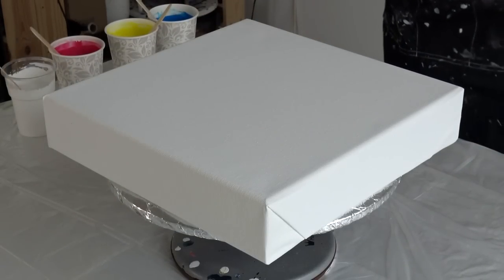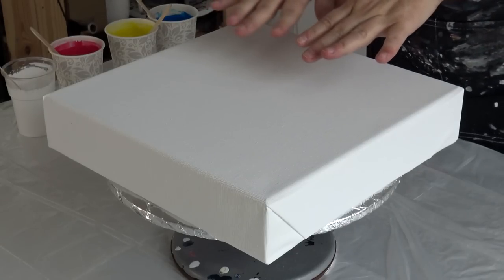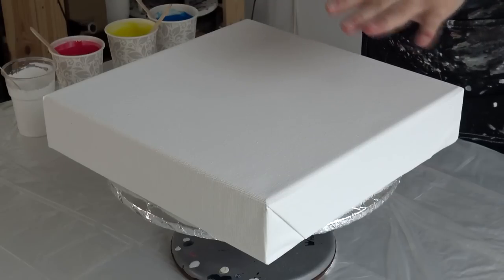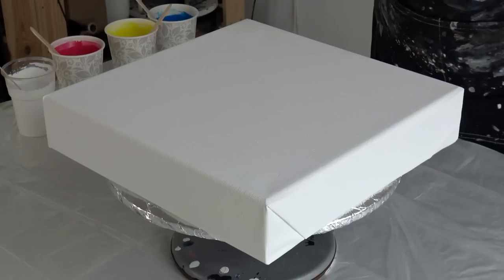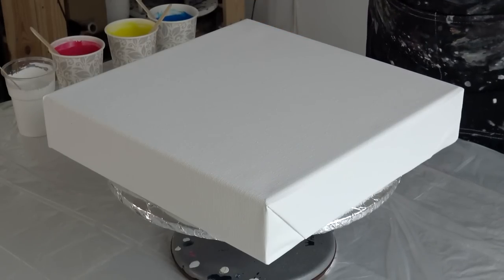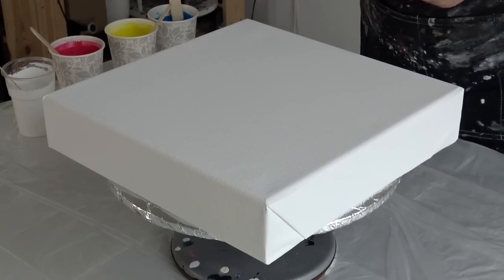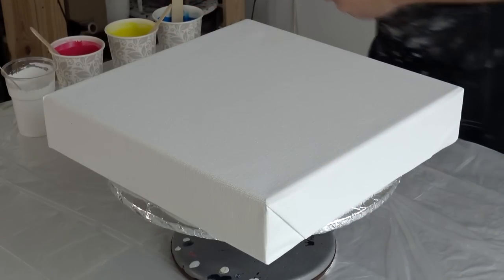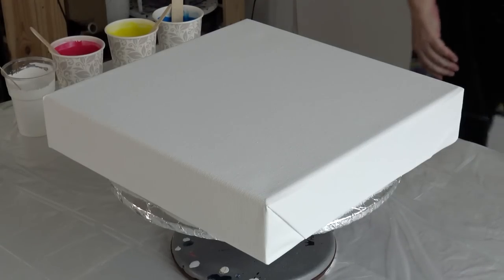Hello from Slovenia again. This will be another beginner's tutorial for fluid art, acrylic pouring. I will use primary colors because they create nice colors together.